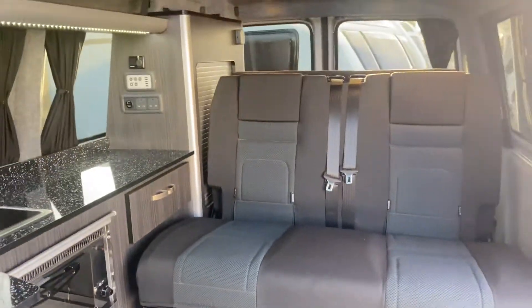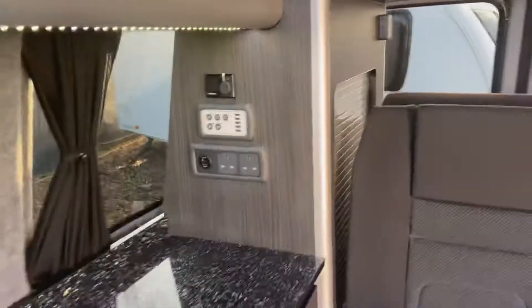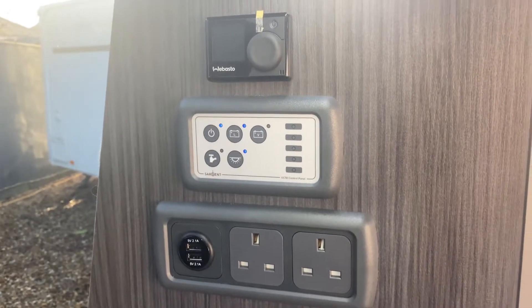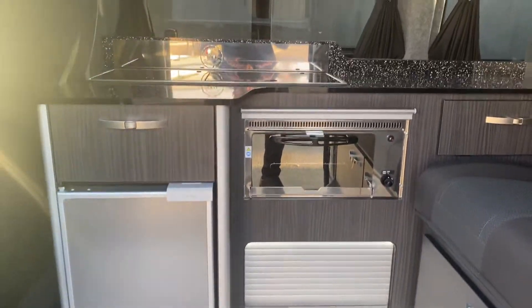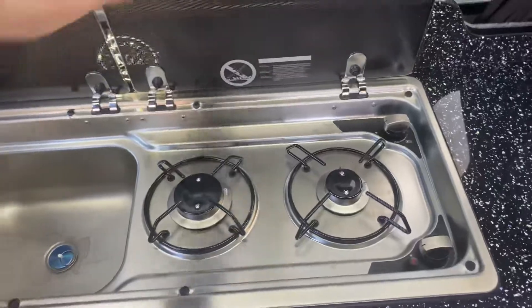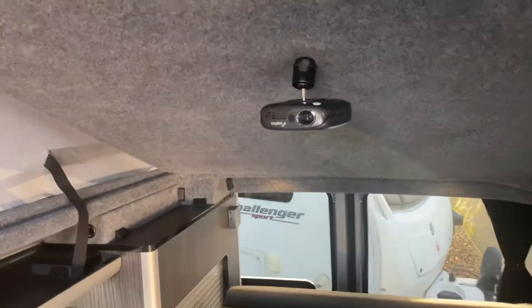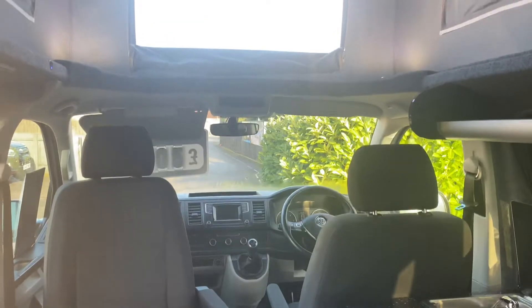Towards the back of the van — seats, all your controls are here. Diesel heater at the top and 240v sockets and USBs at the bottom. You've got your fridge, grill and so on. Sink here and your two gas rings there. The projector is just here — that will mirror your phone and projector screen at the front of the van so you can sit and watch Netflix or whatever you choose.